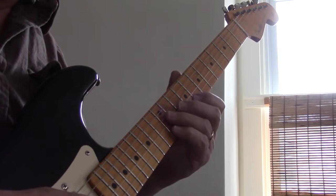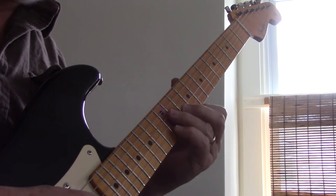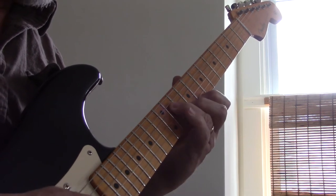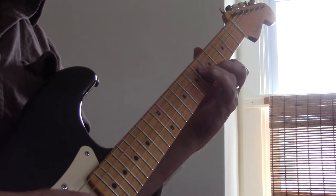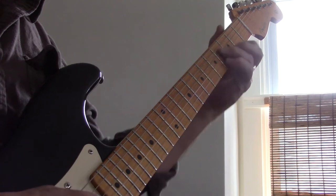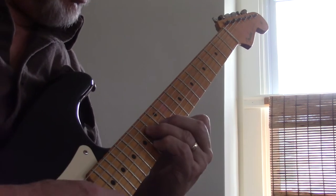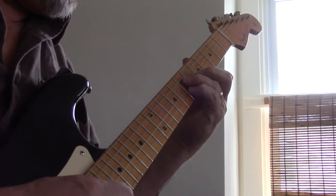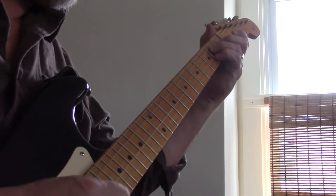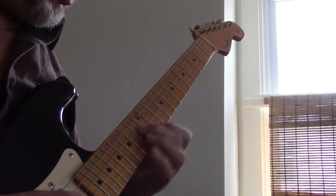If I take that second and fourth string that I showed you a second ago, and I add a note on the top string, we've got this. [Plays example — one, two, three, one, two, three...]